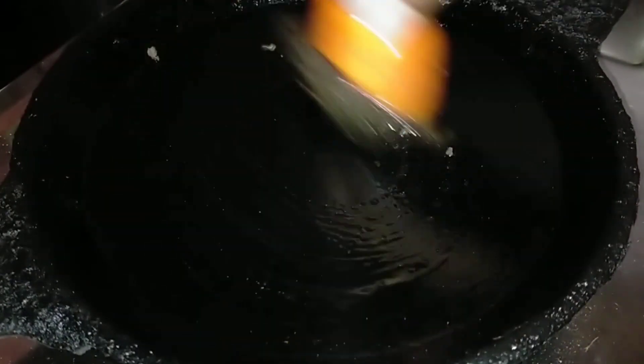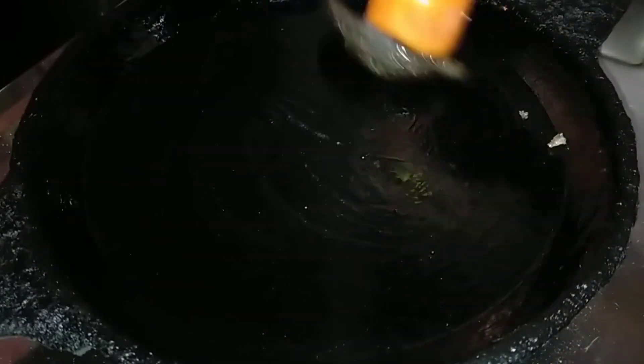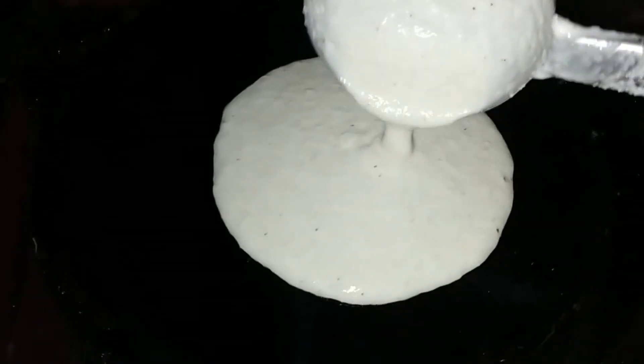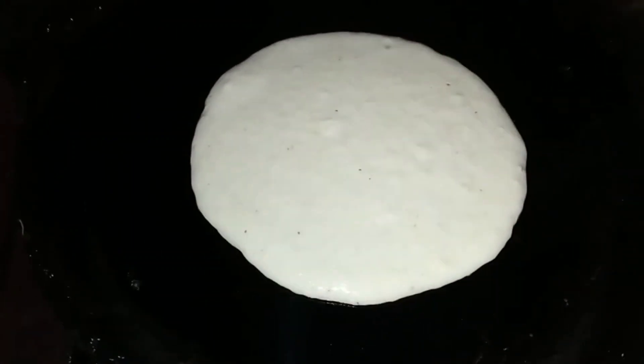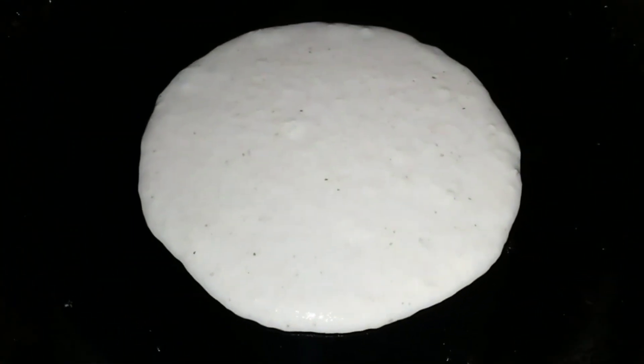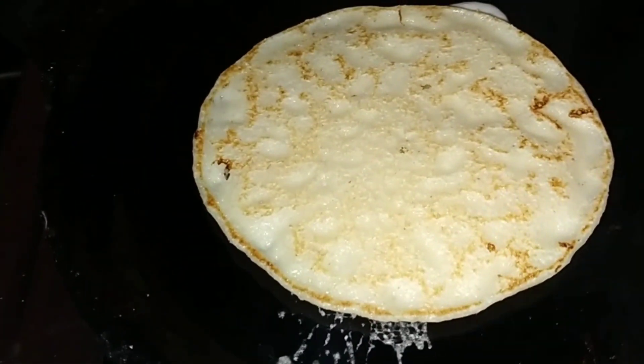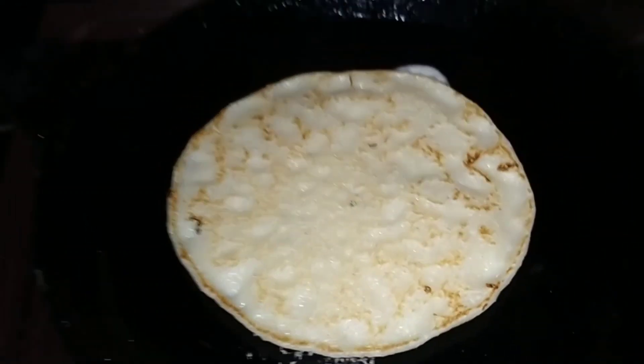Now I will add the oil in the batter. I will also add some salt to the batter — a little bit of salt. Let's cook it.